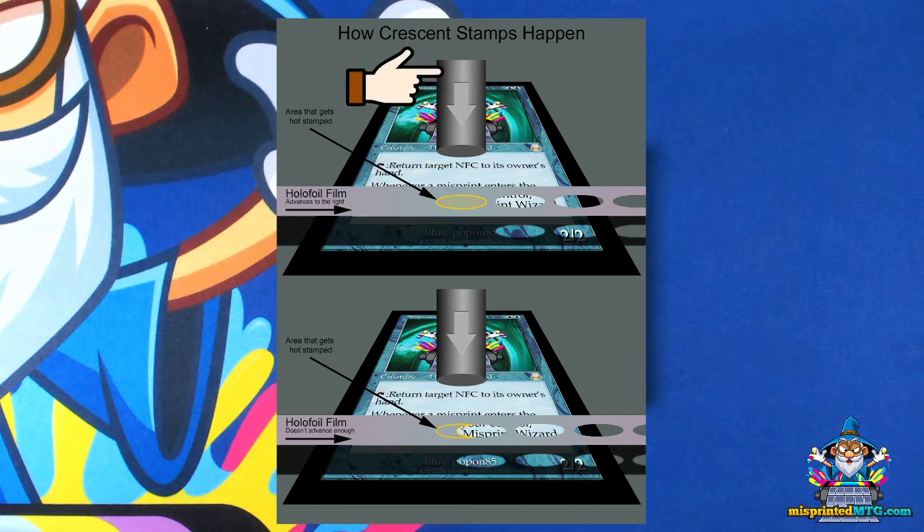Then this heated die press moves down and stamps the hollow foil into the surface of the card, fusing them together. Very simple.